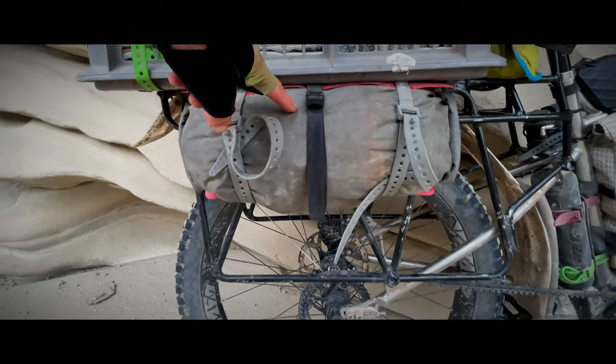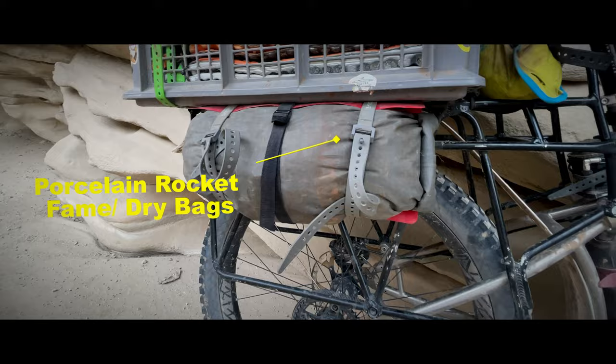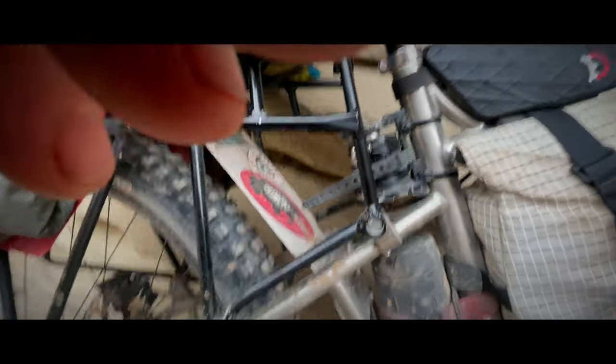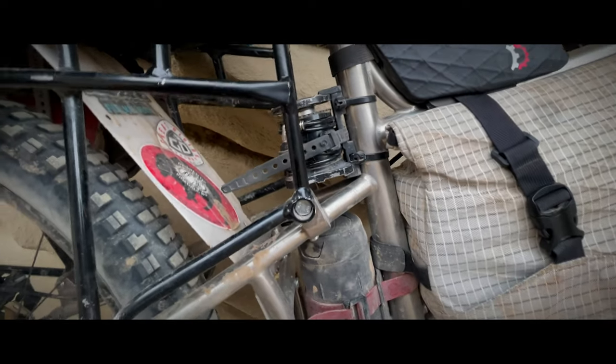Trying out a different bag system. When I've been walking, my legs have been touching the panniers I had previously, so just trying something a little bit different — so far I'm liking it. This is tools and spare parts — people ask about that. A stomp pump, which gets placed on the ground and then you just step on it to pump it like a regular pump.